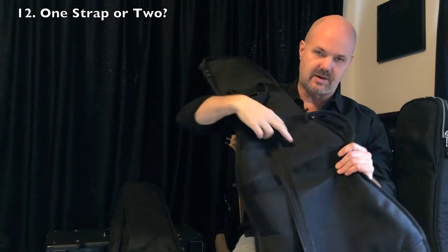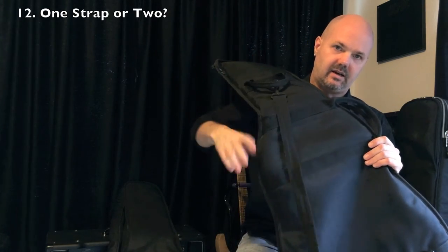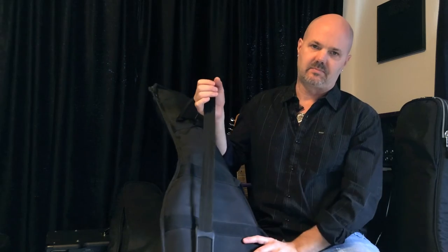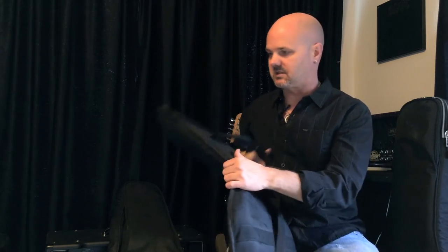Some bags only have one strap on the back, and when you're carrying a bunch of stuff, the bag usually ends up swinging around and you have to keep changing sides and readjusting. So it's better to have two backpack straps, which is fairly common these days. That way both hands are free — you've got the gig bag on your back and you can pick up your amp or whatever.